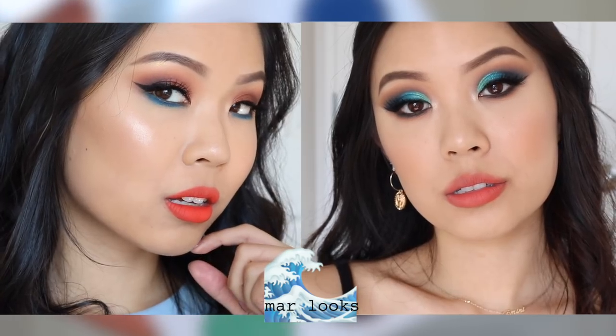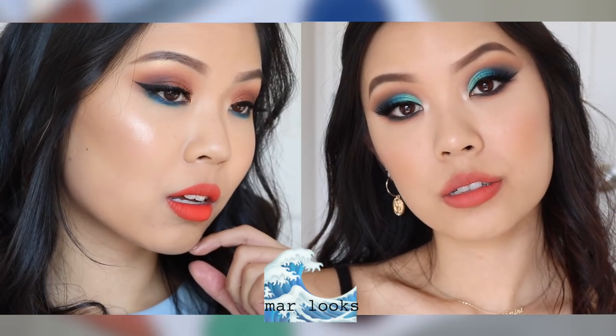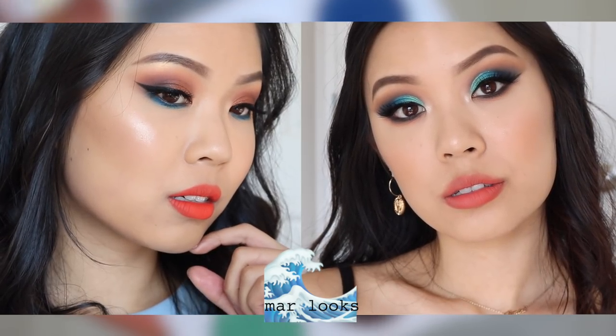This is the second completed look for the Seoul palette. For lashes, I'm once again wearing the Bedouin Light. And on my lips is the Ultra Blotted Lip in Ocean Avenue. I hope you guys like the two Seoul looks — now let's go on to the two Ma looks.